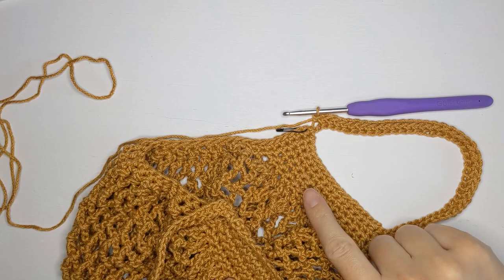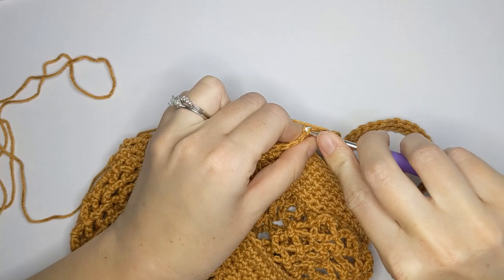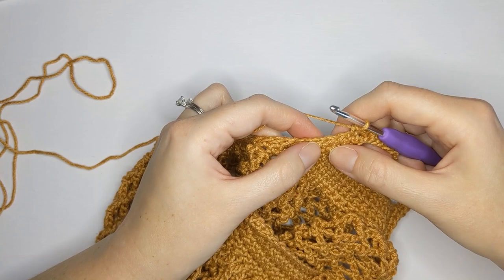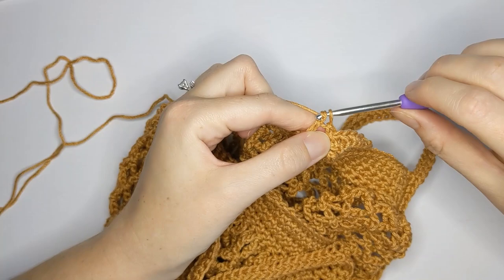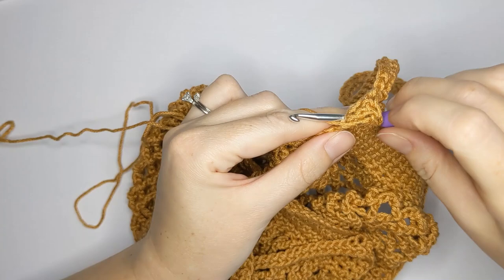Once you've completed your single crochet row, we are now going to make our shell stitch border. Remove your stitch marker and make one single crochet in that first stitch. Then skip two stitches and make a shell stitch in the following stitch. For the shell stitch, create four double crochets in one stitch: yarn over, insert your hook, yarn over pull through, yarn over pull through the first two loops, then yarn over pull through the last two loops. Make three more double crochets in that same stitch.